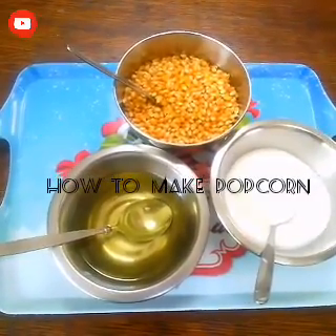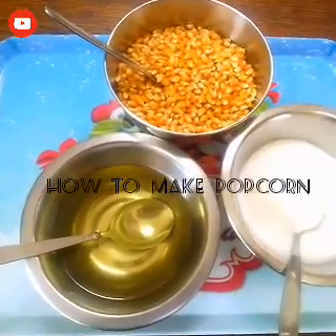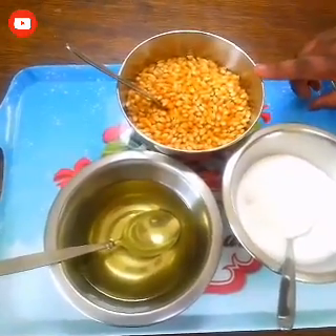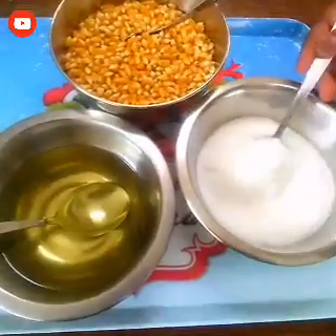Bless and bless and water is back again. Today I want to show you how to make popcorn with sugar. First let me show you the ingredients we are going to use. You need maize - this type is special for popcorn - and then we need sugar and oil.